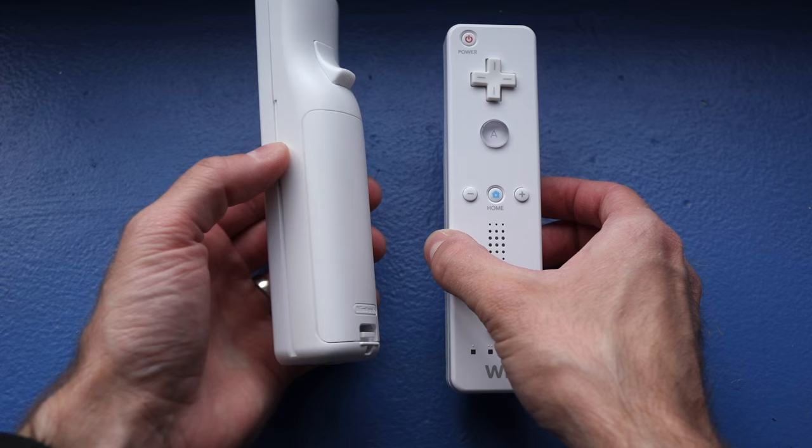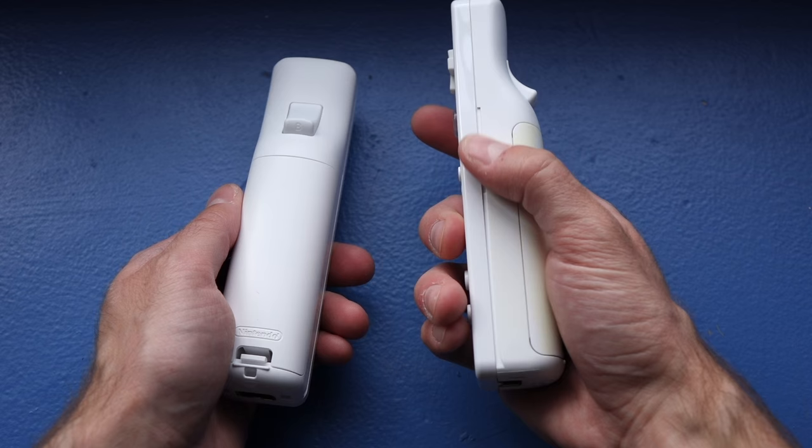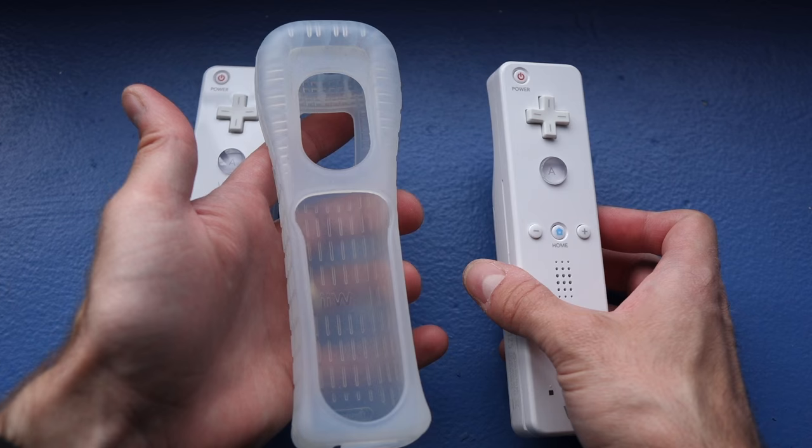This is what a normal Wiimote is supposed to look like when it's clean. This is what one of my other Wiimotes ended up looking like. You can see there's this yellow staining on the battery cover and a little bit on the side. What I discovered is that this Wiimote was sitting in the bin on its own, but this Wiimote had one of these silicone covers on it.